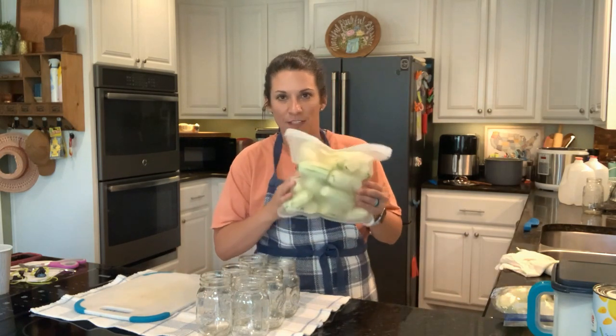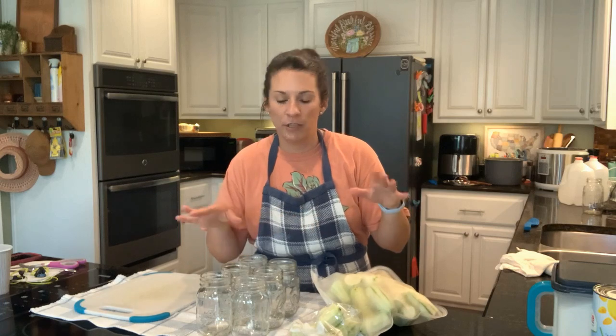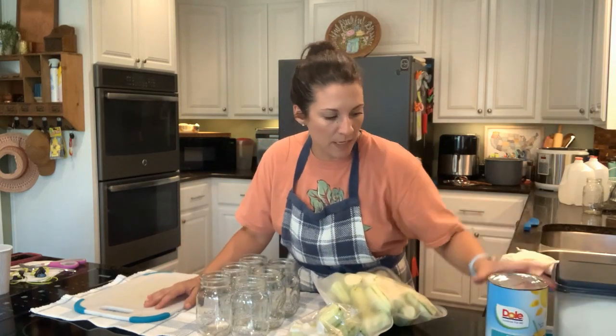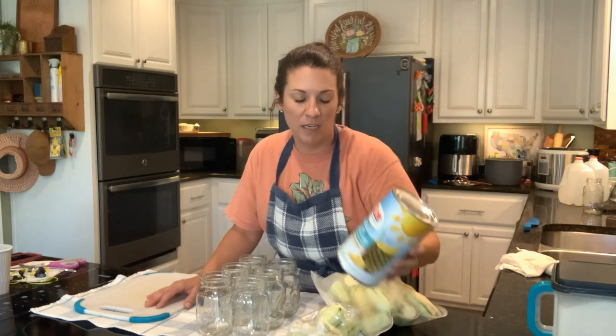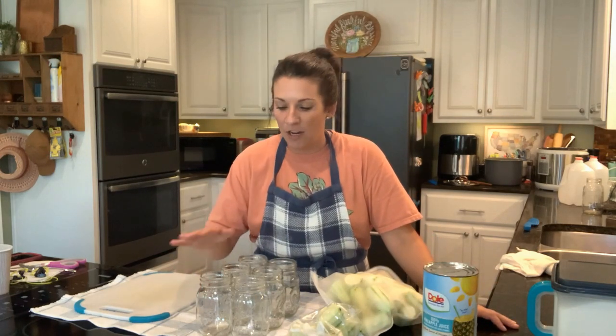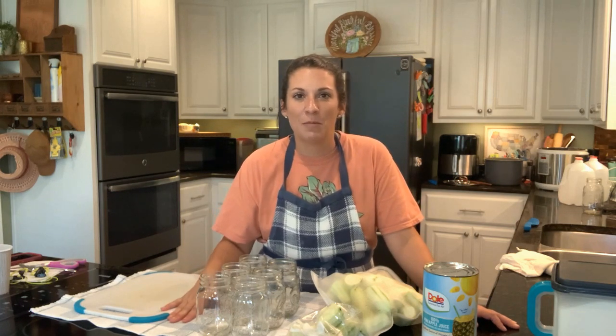This is the chunks that were left here in these bags. I peeled them yesterday and put them in the refrigerator so that I could go to the store and grab one thing that I needed for this recipe, which is pineapple juice. Today we're going to be making home canned pineapple zucchini. This is the most interesting recipe and I've been dying to try it since I saw Ruth Ann Zimmerman on YouTube make this recipe.